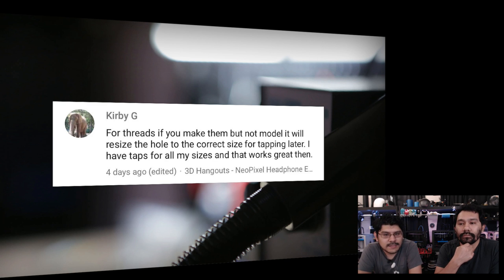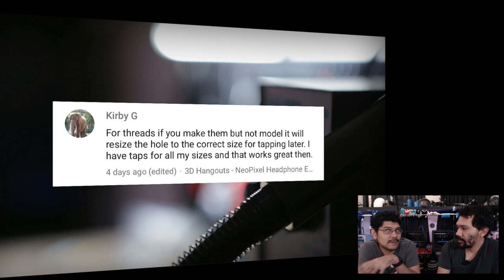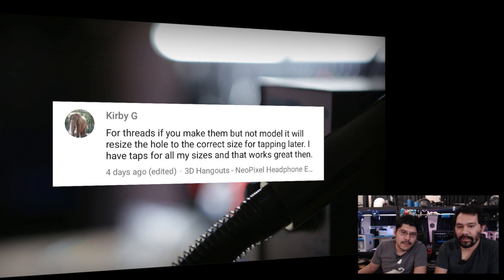Next, a comment from KirbyG about using threads in Autodesk Fusion 360: if you create threads but don't model them — that 'model' checkbox — it'll actually resize the hole to the correct size for tapping later. If you have taps for all your sizes, that works great. It dynamically resizes if you change your hole later, which is why it's set that way by default. Super cool technique.